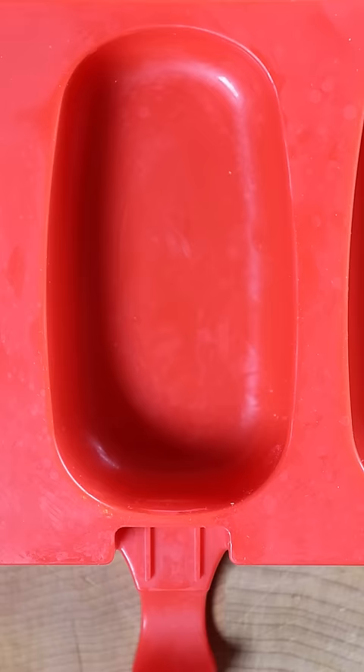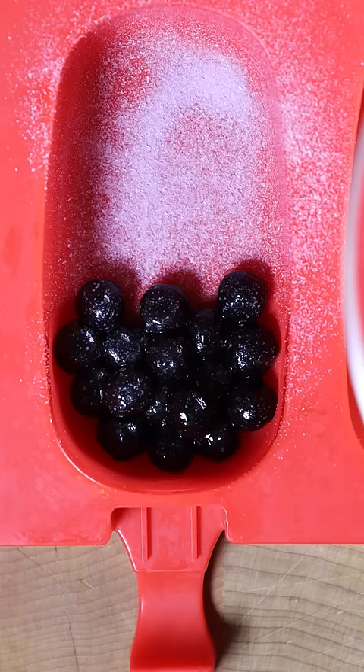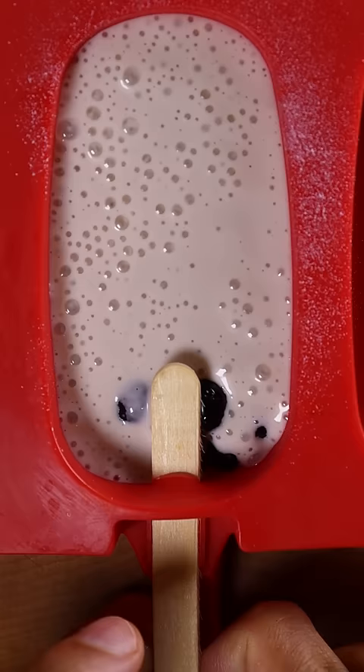Now you can make or buy your boba, put it at the bottom of your mold, and pour in your gulfi mixture. Freeze it for at least 8 hours. Enjoy.